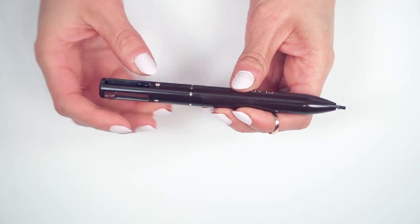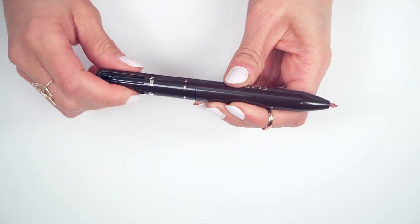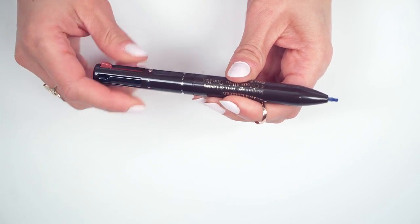The way this thing works is awesome — it reminds me of the pens I used to use in high school. You just slide it down, your color comes out, and you can twist it to get more product. I'm going to use the beige color for my lips and apply it to the outside so that the lip color I apply later will actually stay on my lips.